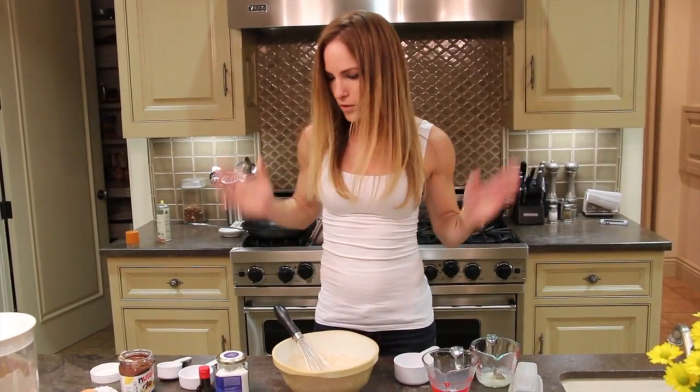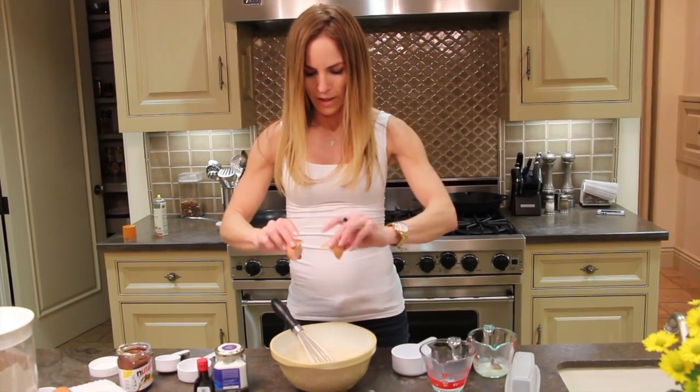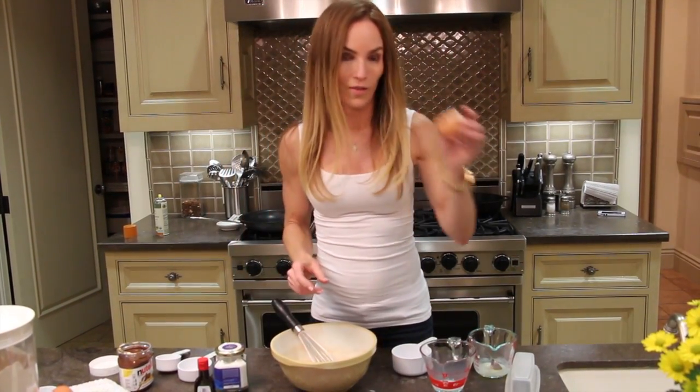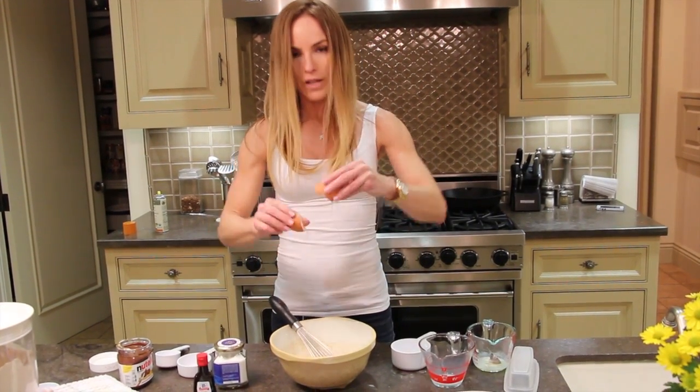Did I forget anything? Four ingredients? Oh wait — eggs. That would have been tragic. Save these eggshells and put them in your mulch for your garden, or eat them because they're high in calcium.